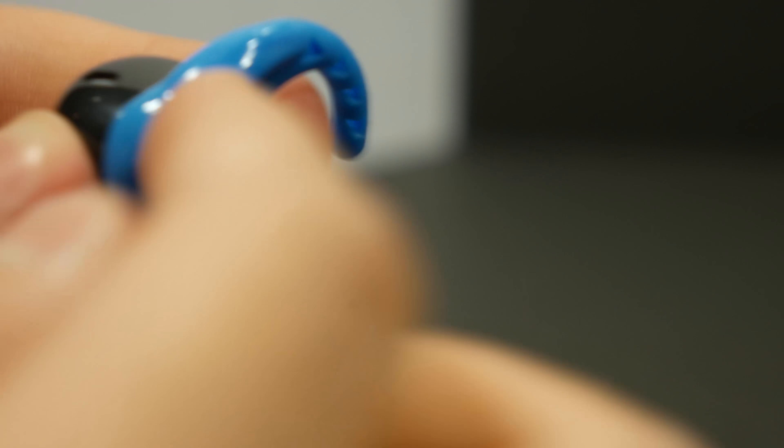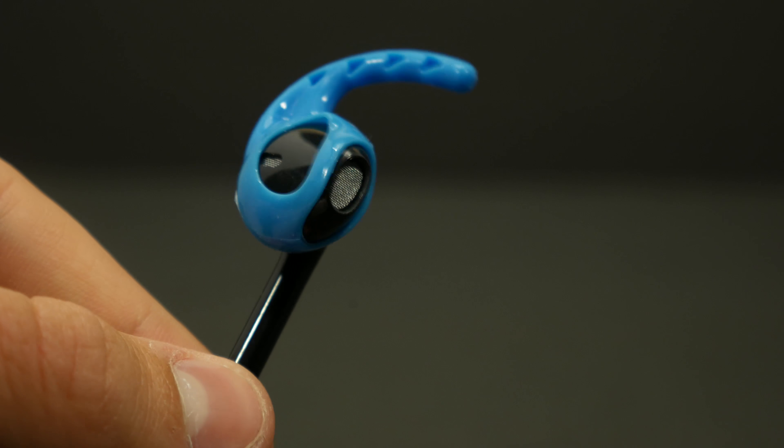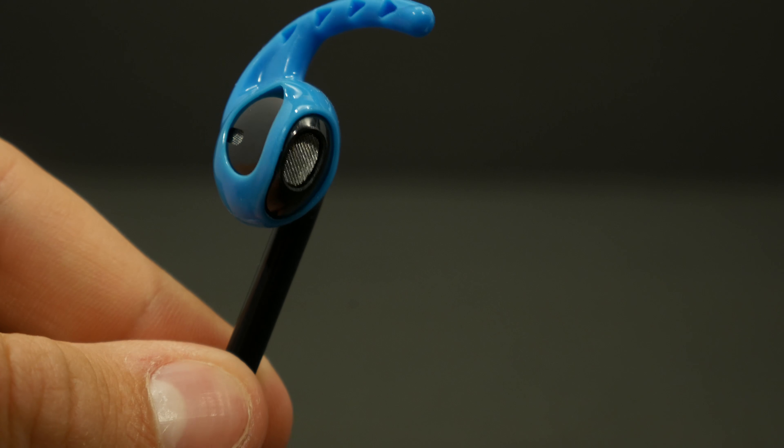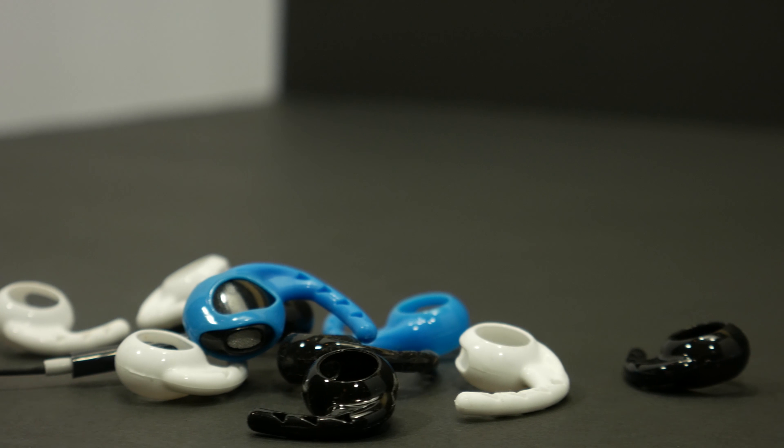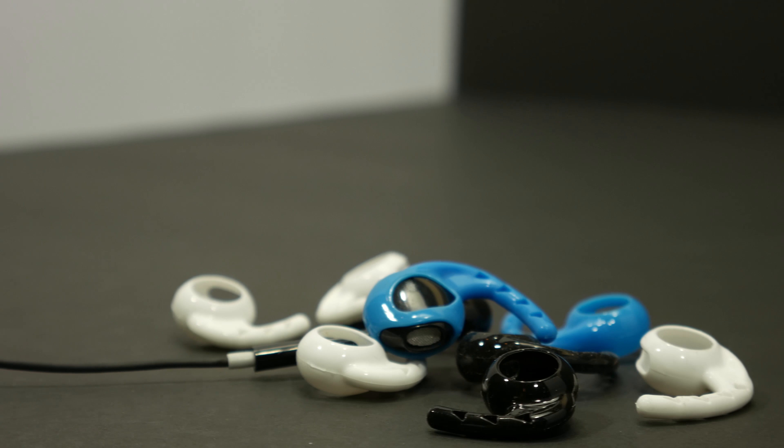My only problem with this hook is that it's kind of difficult to install because it is such a tight fit. Also, I cannot get the little kinks out of the hook and have it perfectly on the EarPod like it shows in pictures. The earhooks are $9.99 for a large and small pair, which is pretty good.